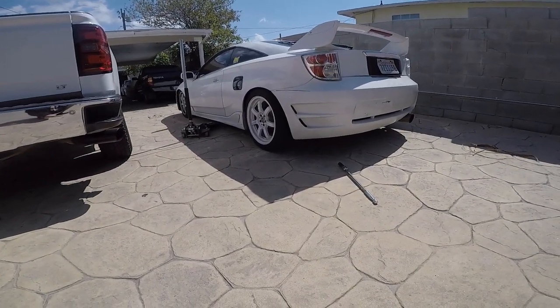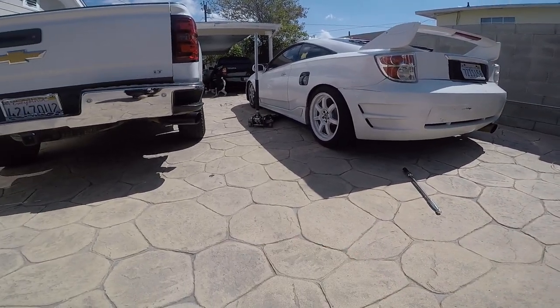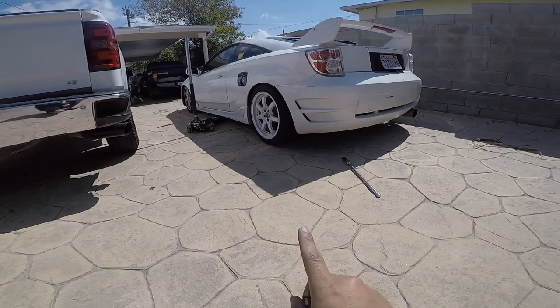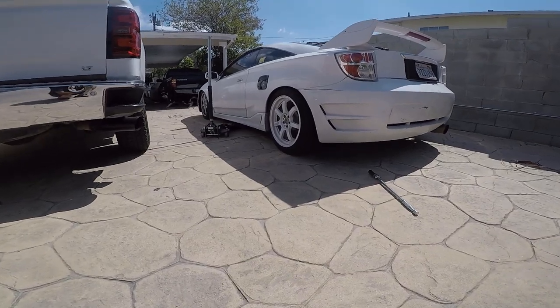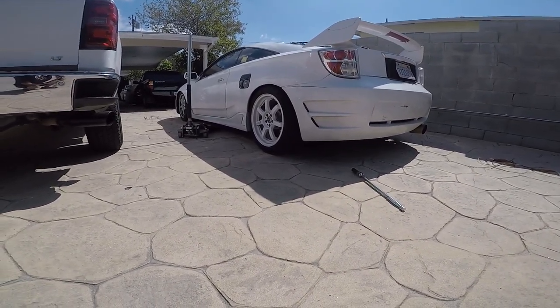I'm going to take off the rears first. Hopefully it's the bearing from the back because the one in the front you have to press in. I have an extra rear bearing, so if it turns out to be the rear I can replace it quickly. If it's the front, I need to press it. So let's take off the rear wheels right now.